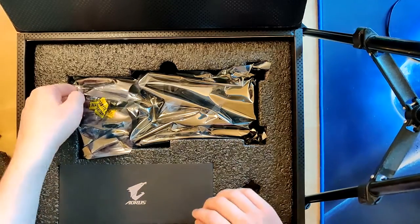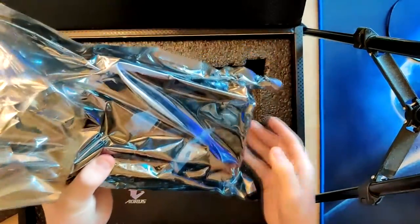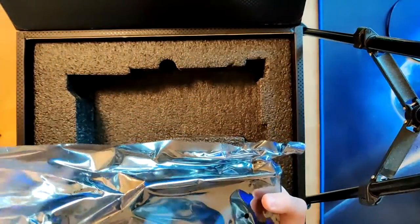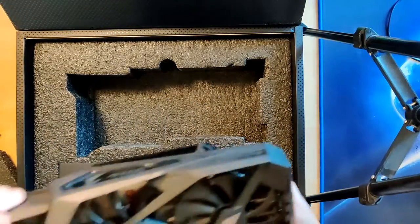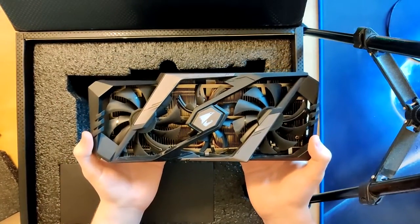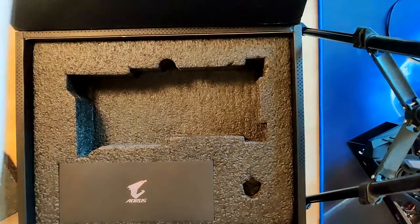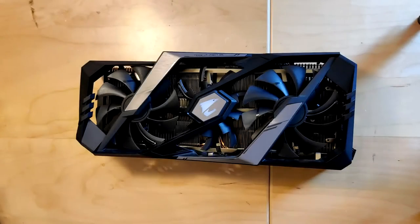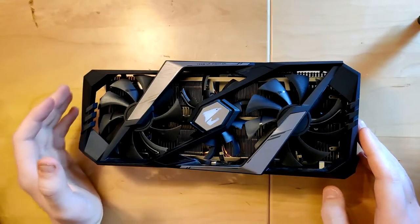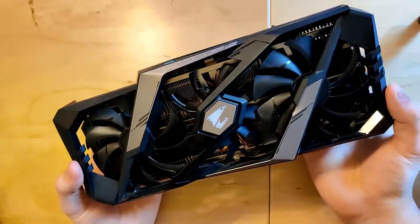Now let's take a look at the heatsink. It's still heavy. There we have it — the heatsink in all its glory. I've made a little cut so now the camera is closer to the desk so we can see stuff better.